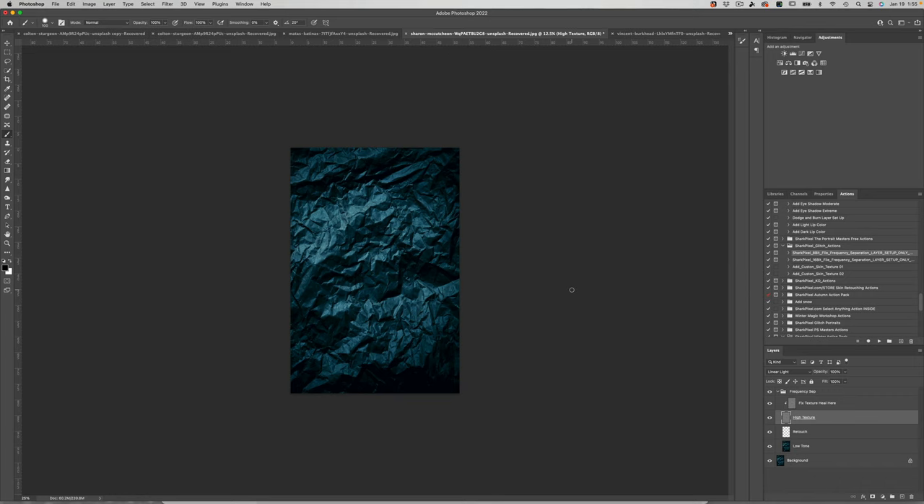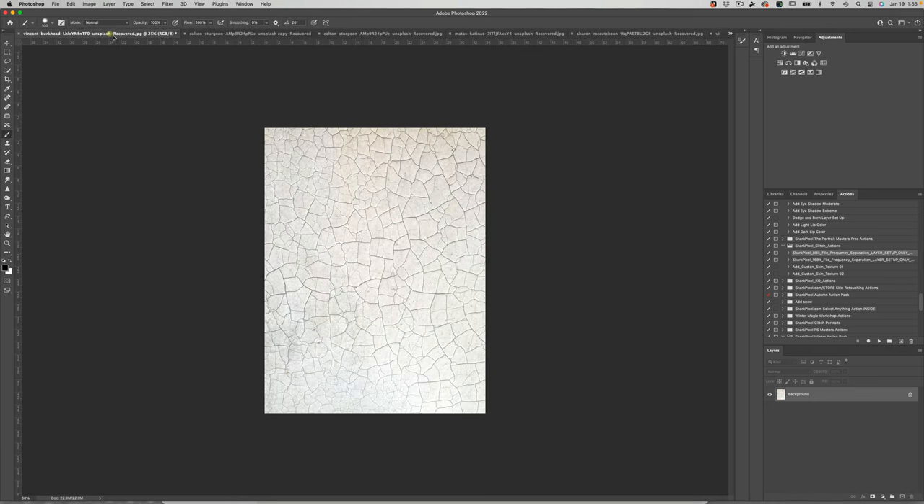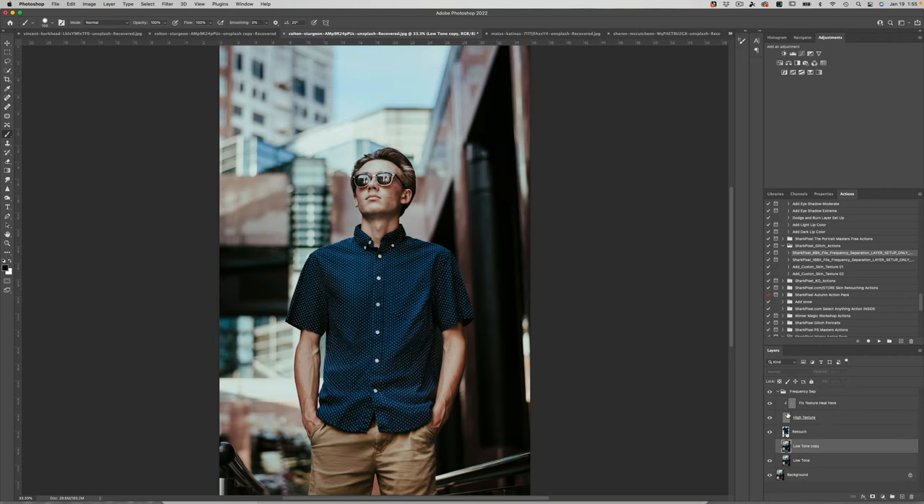Hi folks, Christy from Shark Pixel here. I am thrilled to be with you today. We are going to be talking about how to easily and effortlessly remove wrinkles from clothing in a fraction of the time you might be used to. Let me show you the image we're going to be working on - you can see that we were able to remove those wrinkles in the shirt, even in a shirt that has significant texture.